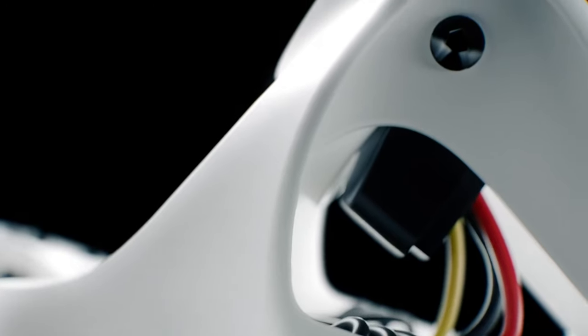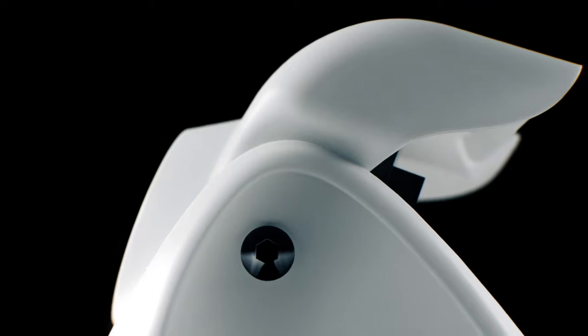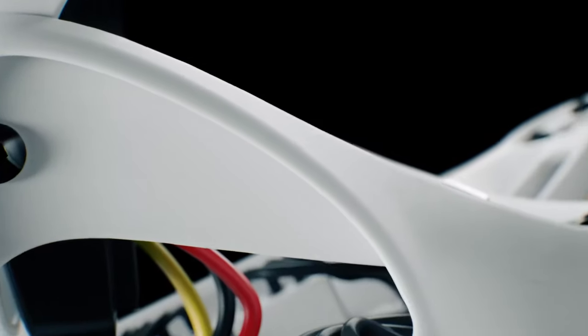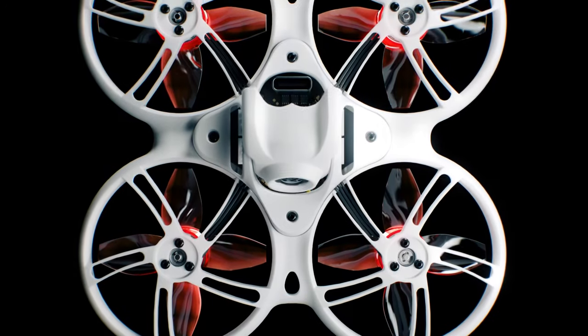That's why, when challenged to create the next chapter in the Tiny Hawk series, they developed the extraordinary Tiny Hawk 3+. This latest innovation takes everything we loved about previous generations and elevates it to new heights, addressing any limitations along the way.